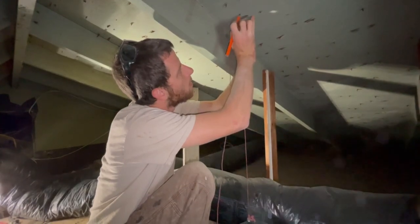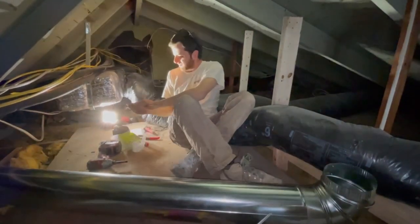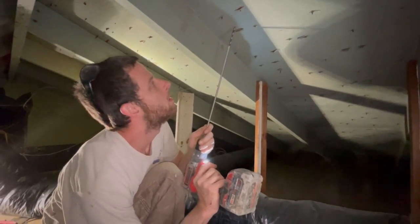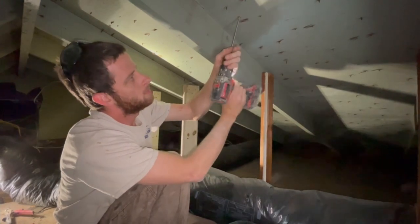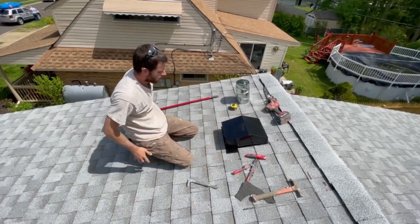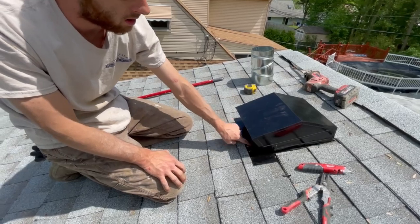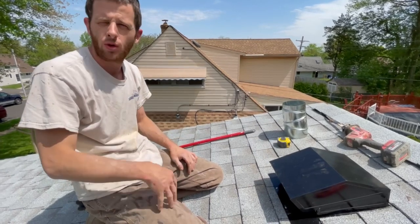Mark where we're going to be, then take a small pilot drill bit and drill up through the roof. Go on the roof and find your spot. We cut our hole, lined up with the roof vent, and cut the shingles to match. We'll put a little roof muck on the exposed nails and down the side, then in the attic we'll pipe that last piece up and stub it three-quarters of the way.